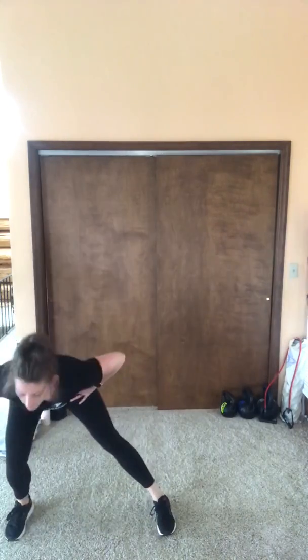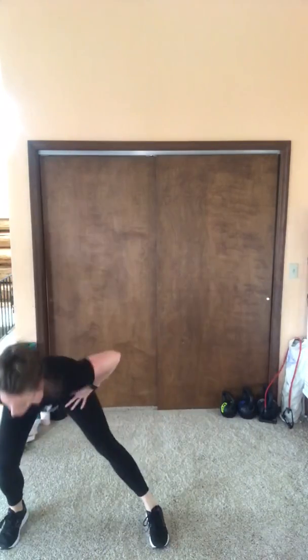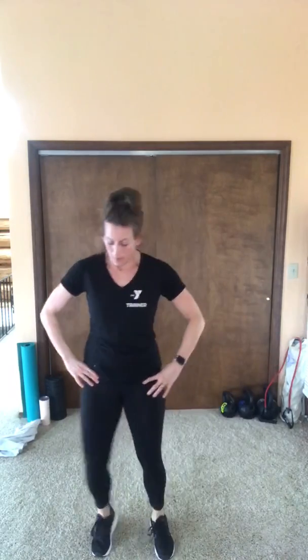Lateral lunges are next — we're getting right to it. We're halfway through — you only have one more exercise after this. Two more each way, one more each way.